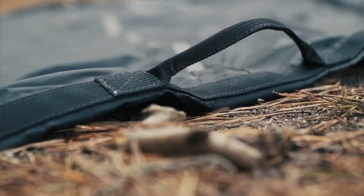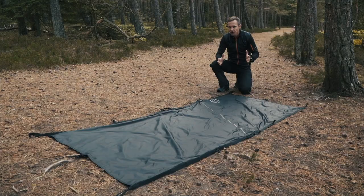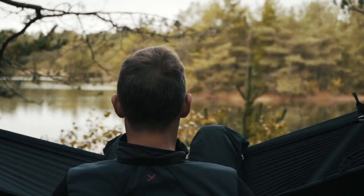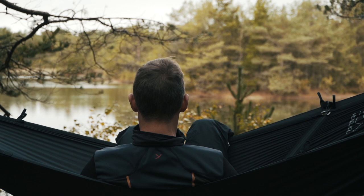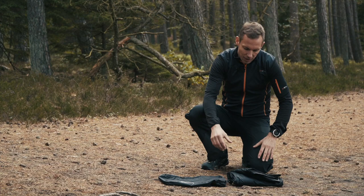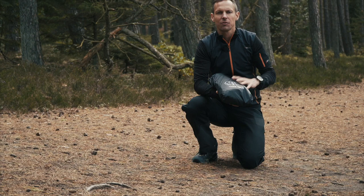And thanks to the six carry handles, you have an emergency stretcher for luggage or even an injured person. As you can see, the FOSS TEC-TARP gives you a lot of options. It's actually only your imagination that sets the limits on this one. It packs small, light to bring with you, and you can use it for almost anything.